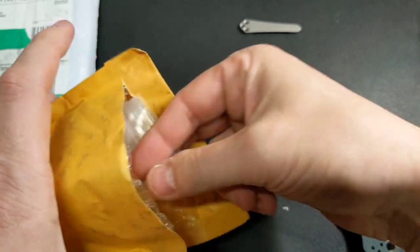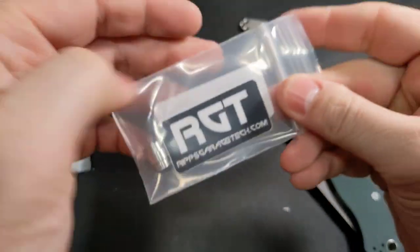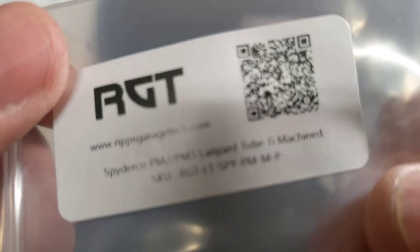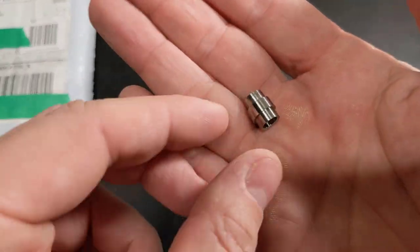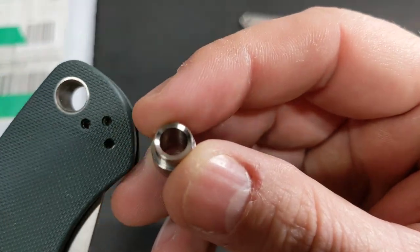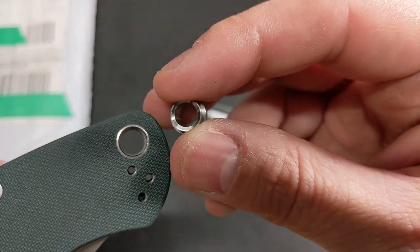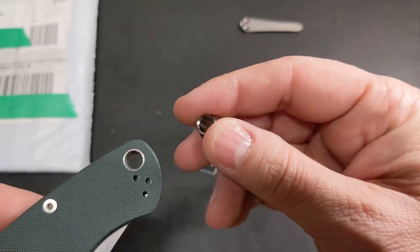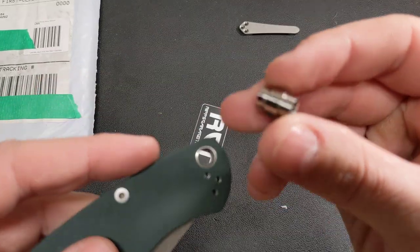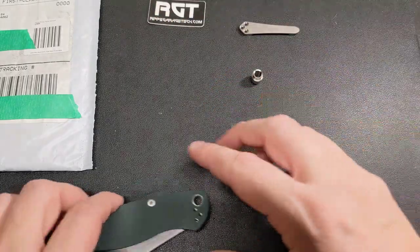The next thing I have from him that I'm going to be putting on is the titanium lanyard tube. When you order from him, he gives you a pretty cool sticker. You can see it's thicker than the stock one, so it's going to give it a better look. I got the machined kind — they also have stonewashed — but I thought it would match better. The stock lanyard tube is curled up on the lip, which makes getting the scales apart really hard, but this new one will totally take care of that issue.